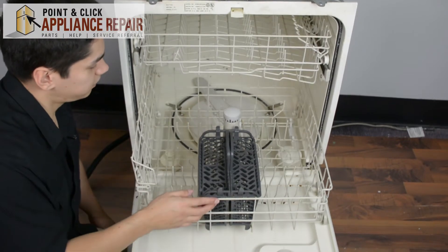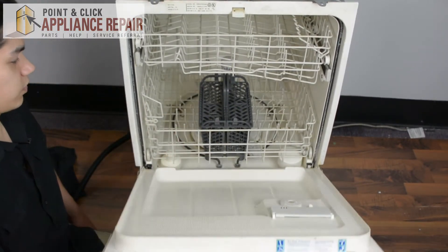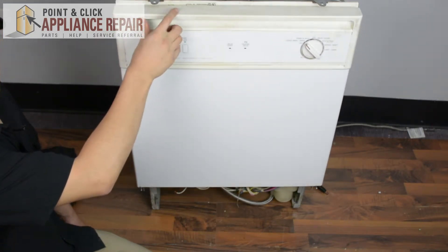Now we'll put that in, close it up, and close our door, and your repair is complete. Finally, don't forget to plug in your appliance.